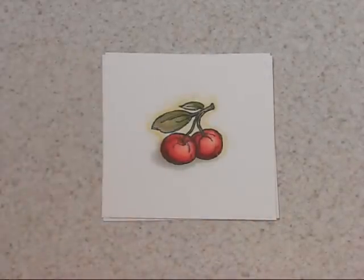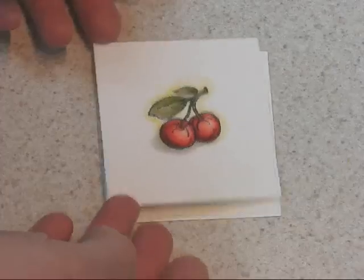Today I would like to share with you how to color these cherries with Copic markers. They're the cherries that I used on a card last week, and I thought I would just explain basically how to color with the Copic markers.